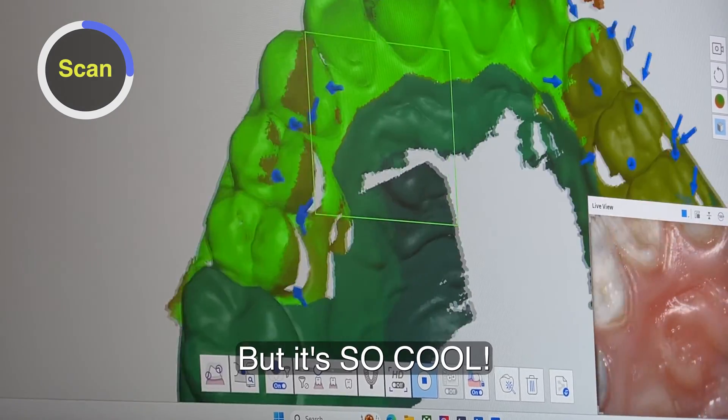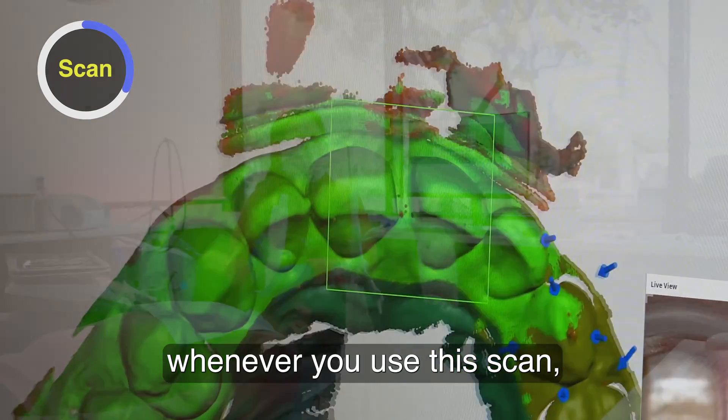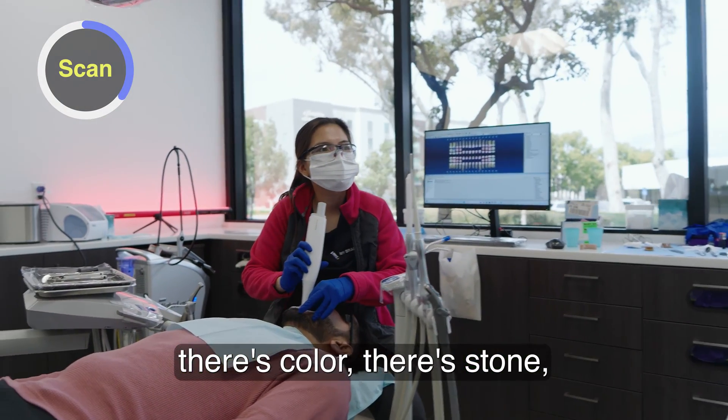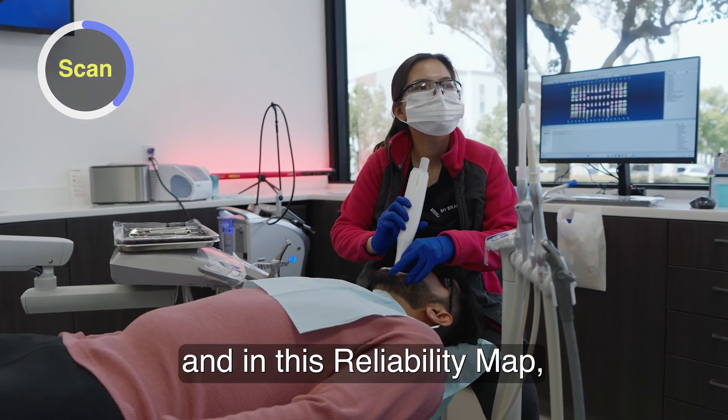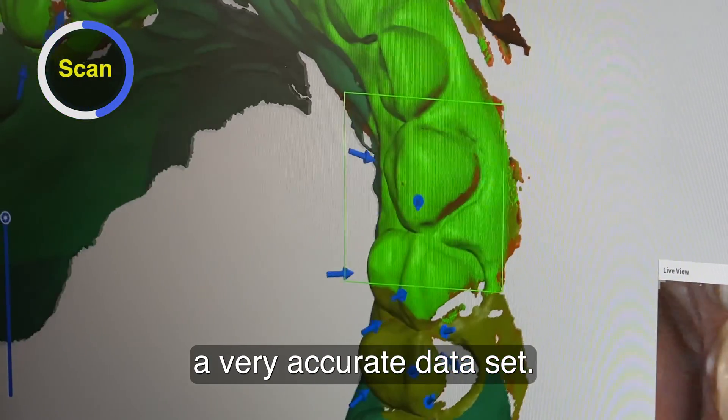I didn't really know what it was, but it's so cool. Now what I understand is whenever you use this scan, there's color, there's stone, and this reliability map — this bright green is indicating a very accurate data set.